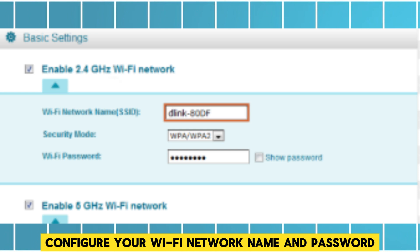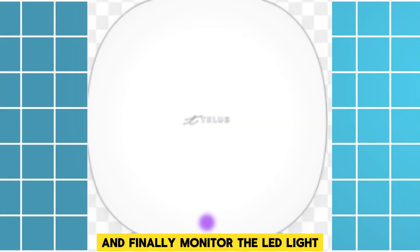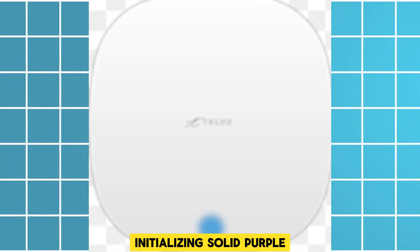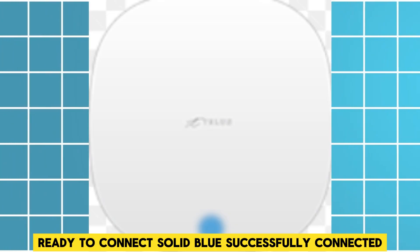Configure your Wi-Fi network name and password. Finally, monitor the LED light: flashing purple means initializing, solid purple means ready to connect, and solid blue means successfully connected.